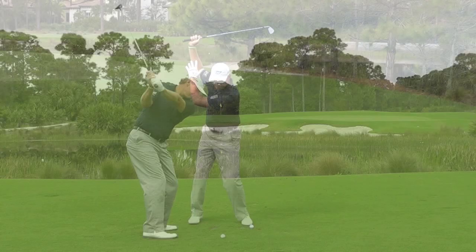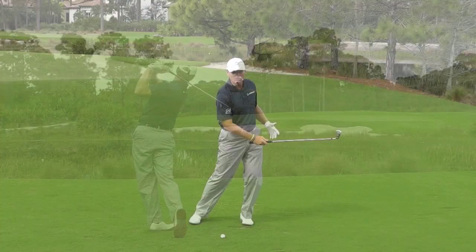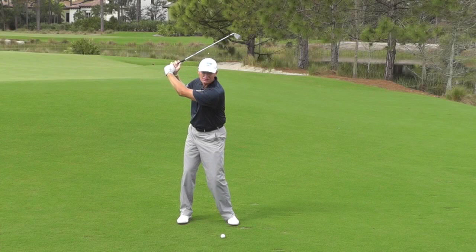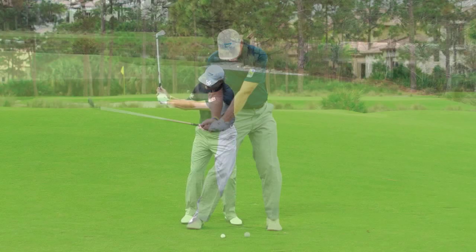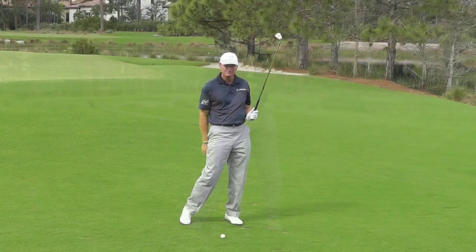When you're fully loaded like that, your transition is going to be nice and smooth — you're not going to be rushing at the ball. If the ball is further up in my stance, I can't really get to the end of my backswing; I overswing and then I'm rushing towards the golf ball. You want to feel like from the top of your swing, it's just dropping down into the slot and you're completing your follow through.